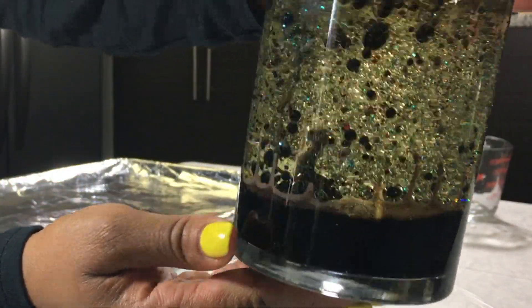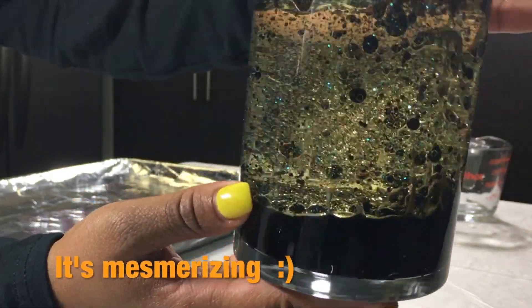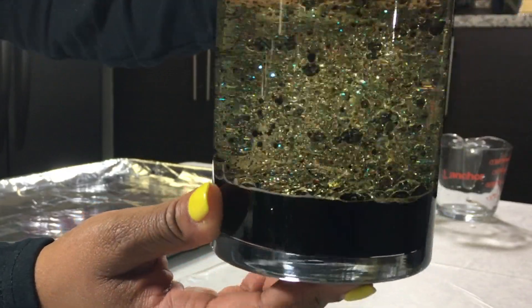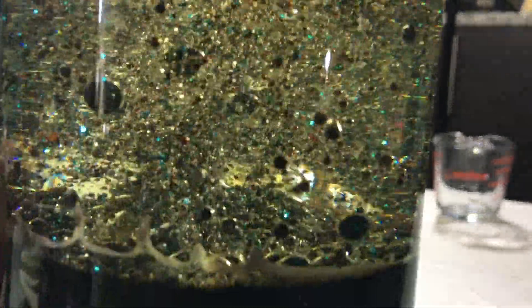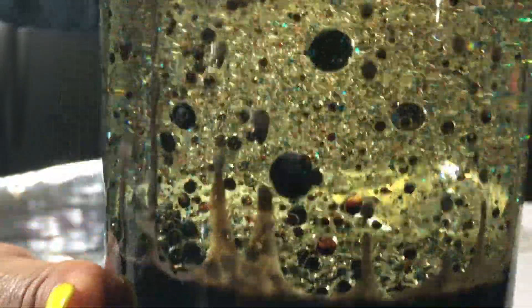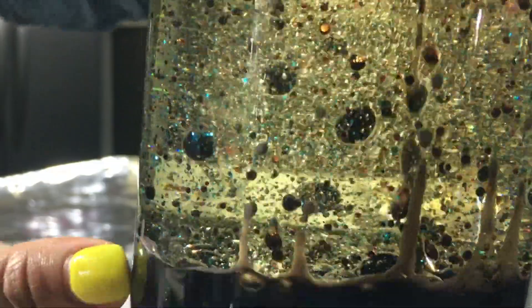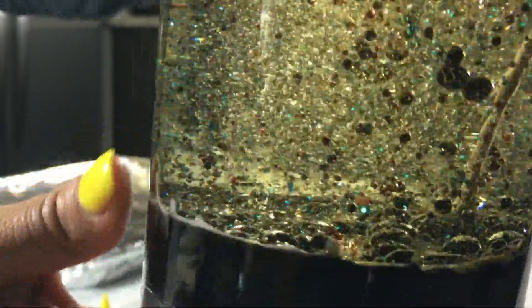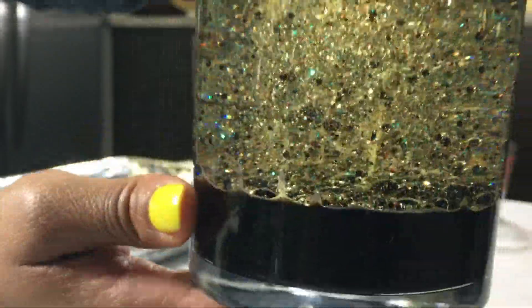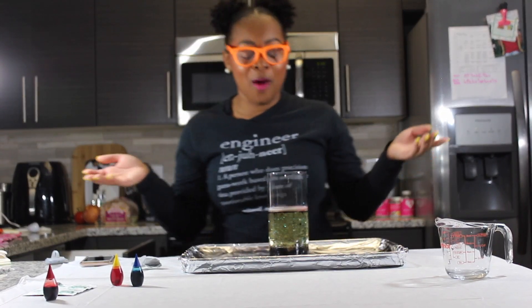Oh, that's super pretty! You see how all of that's mixing, and the carbon dioxide bubbles are rising and then falling back down? Let me turn it around so you guys can see this.